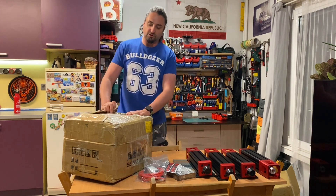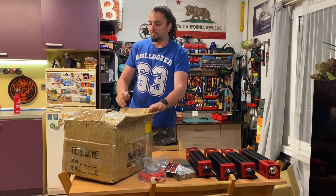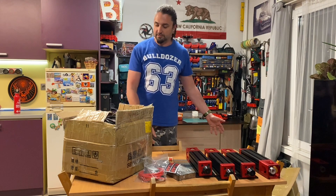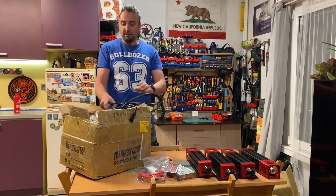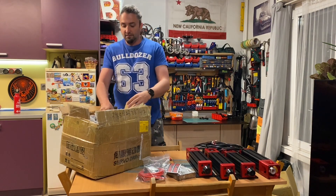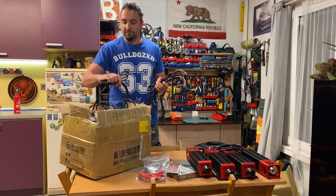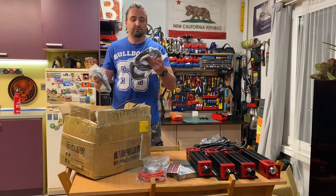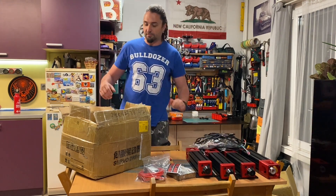Now let's open this not-so-square second box — be careful not to cut yourself in the excitement. Inside we find some spaghetti of quality cables. These should be the actuator cables, which look pretty long. We also have data cables, and four spare power supply cables.